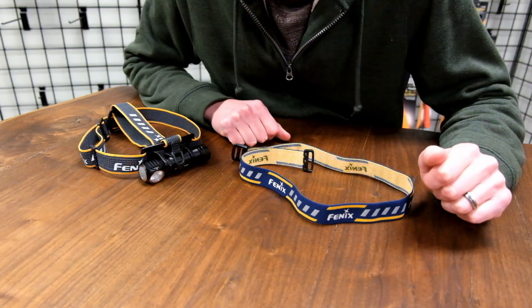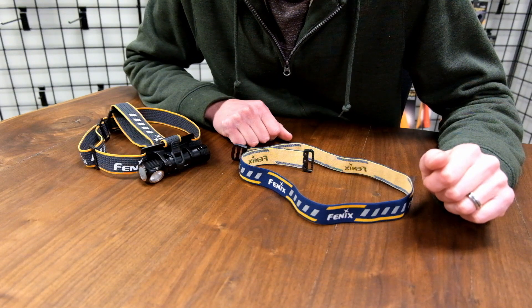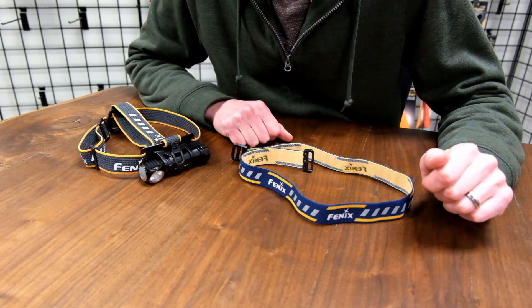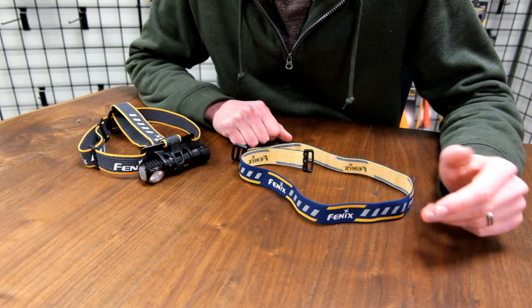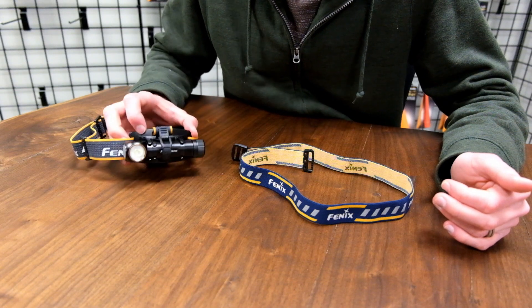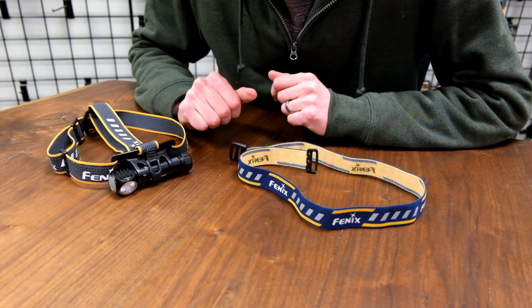Hello everybody, it's Jacob the Flashlight Man. Today we're going to do a quick video going over how to put together the new style Phoenix headband. We've got a lot of questions about this because of the new design and some of the new headband brackets that are a bit confusing, so we'll just go over those real fast.